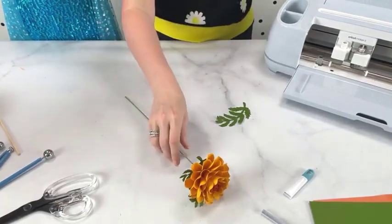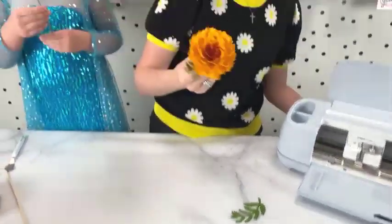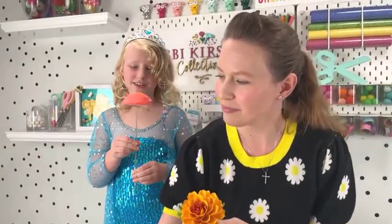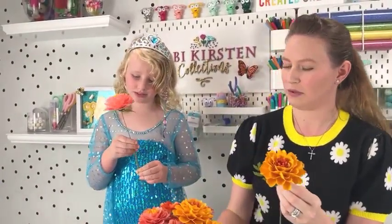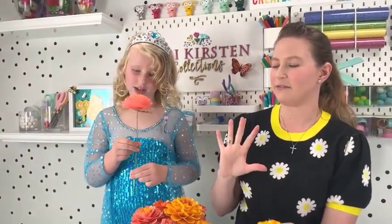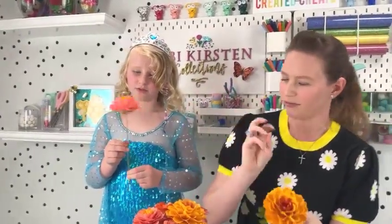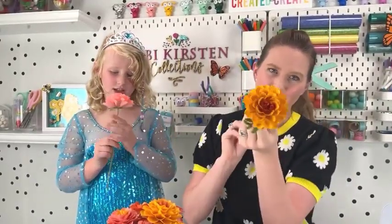Show everybody — you made it! So that's how we make marigolds and how we stem them. Marigolds come in shades of orange and gold and coral-ish, but because we're using paper, we can kind of invent it to make a marigold in any color. That is how you would make a marigold flower.